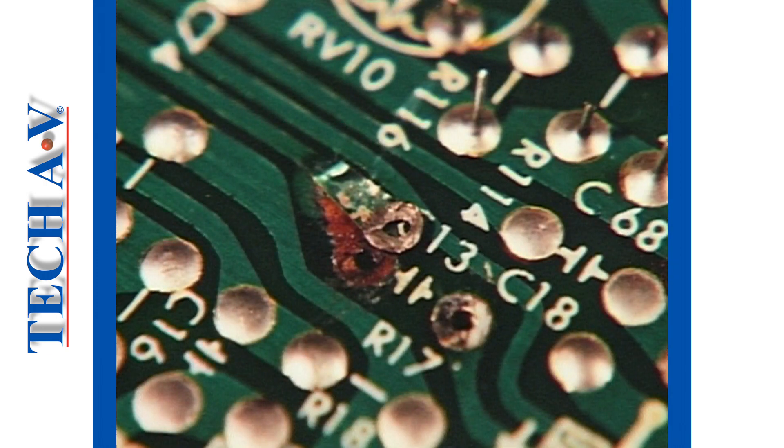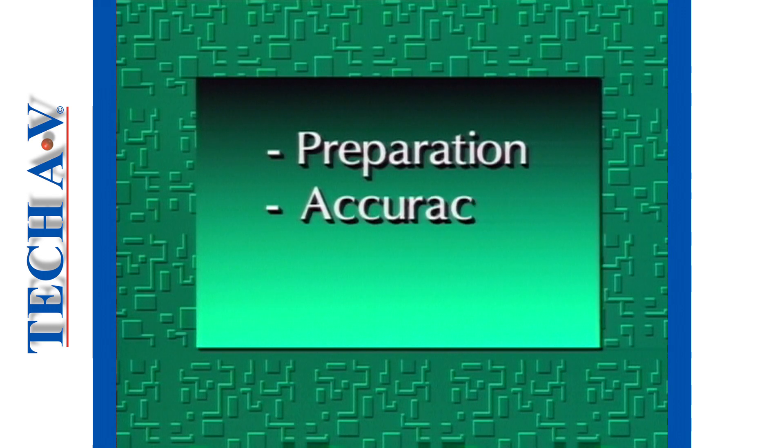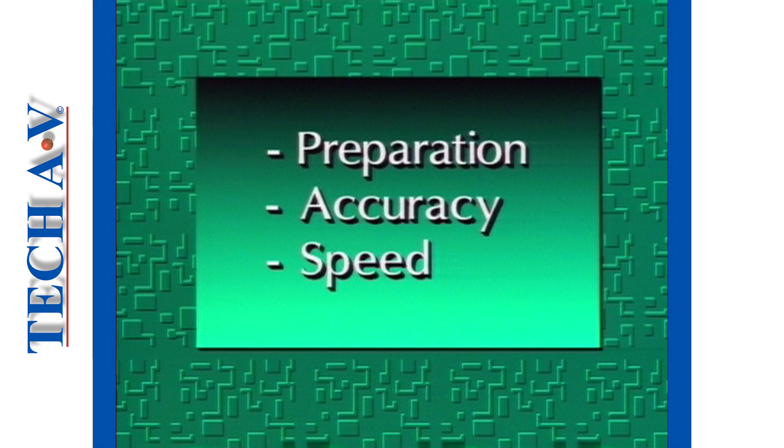Prolonged heating is not only damaging to sensitive components, but can also cause damage to the tracks and solder pads on the printed circuit board. Remember, the key to making successful connections is good preparation, accuracy and speed.